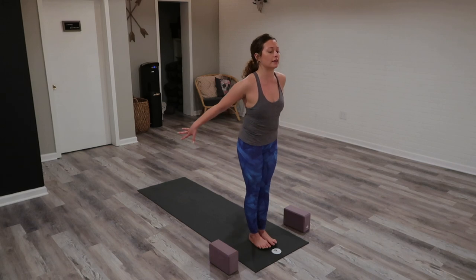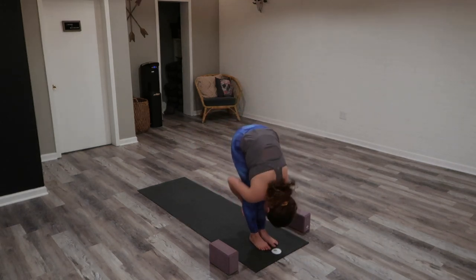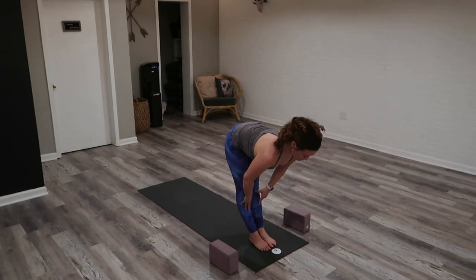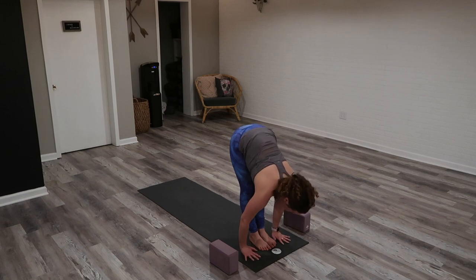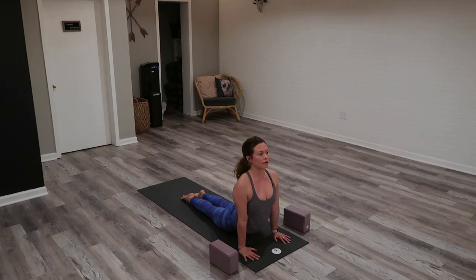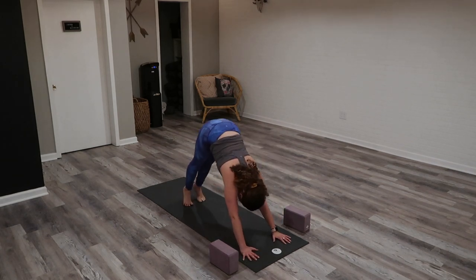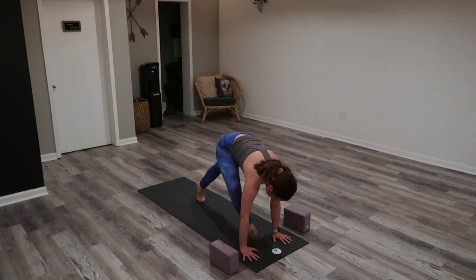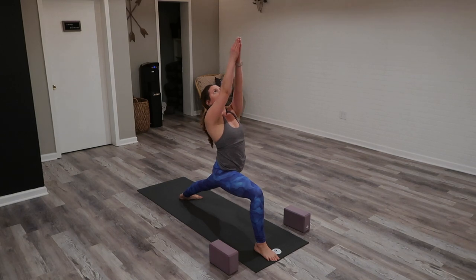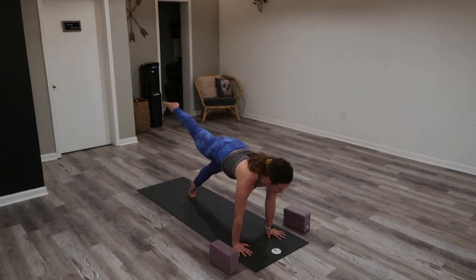Seal the lips. Inhale, chair pose. Exhale, forward fold. Inhale, halfway up. Exhale, Chaturanga. Inhale, upward facing. Exhale, downward facing dog. Inhale, sweep your right leg high. Exhale, lunge it through. Inhale, Warrior One — sweep your arms. This is optional. Exhale to Chaturanga or exhale, downward dog.